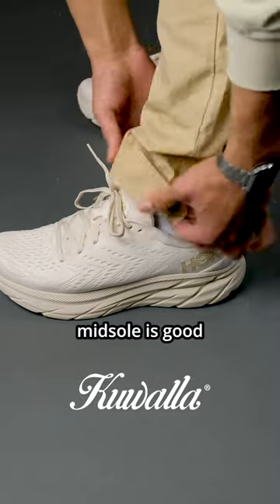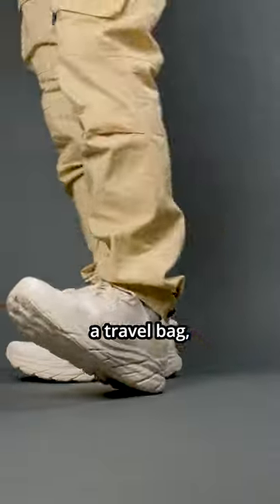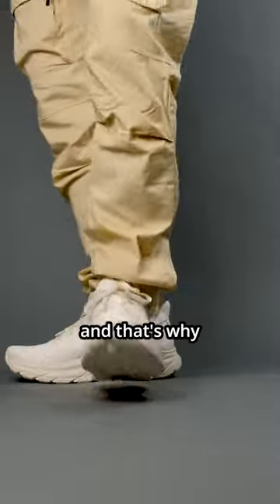Number 3. The thick midsole is good if you want an extra boost in height. However, if you wanted to pack it away into a travel bag, it is quite chunky.